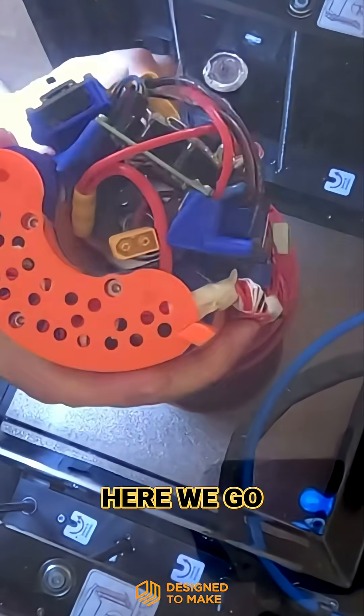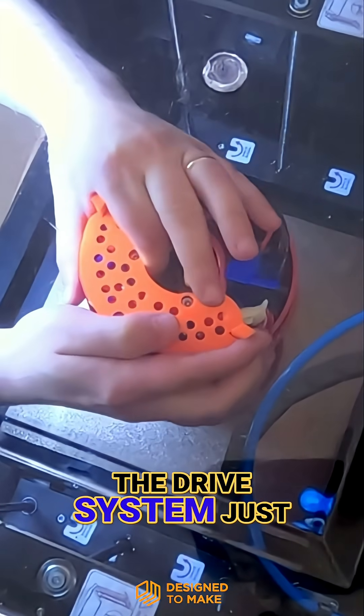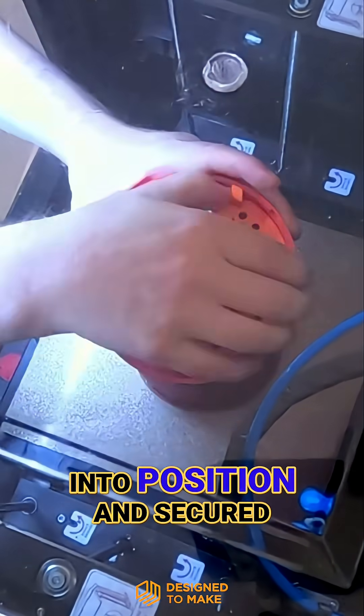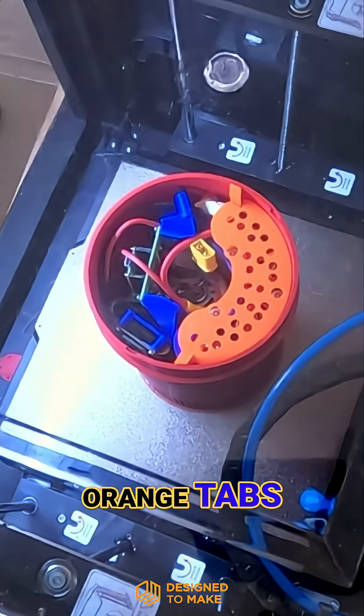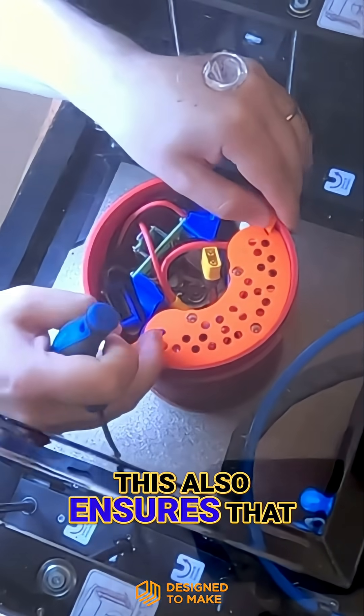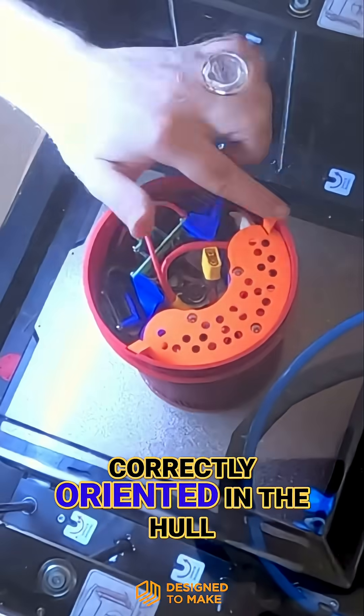What could go wrong? So if this works, the drive system just needs to be lowered into the hull. Once it makes contact with the bottom, it can be screwed into position and secured in place using the orange tabs that can dock it into the wall of the hull. This also ensures that the drive system is correctly orientated in the hull.